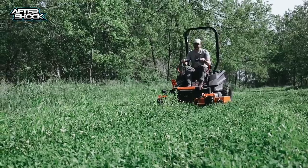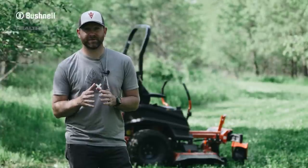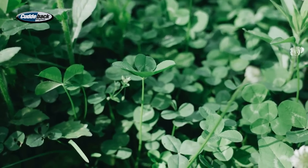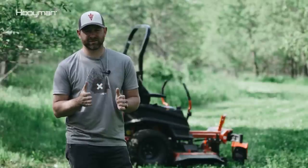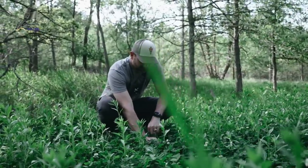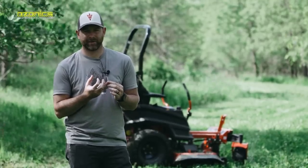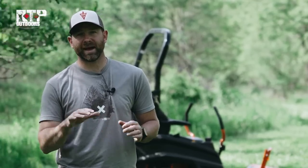Mowing clover, like almost anything in our world today, has become somewhat of a debatable topic. Some guys, especially as of recent years, have been big proponents of not mowing clover and just opting for all chemical treatment or maybe just mowing once. Other guys like to mow at least four or five times throughout the summer. For me, I do like mowing clover because I see an uptake in utilization with that fresh growth from deer. From a maintenance standpoint, in my experience, it doesn't really help the grasses — those need to be sprayed, as well as a lot of the perennial broadleafs. Mowing can help take care of some of those annuals and curb back some of those perennials before they start to go to seed and out-compete the clover.